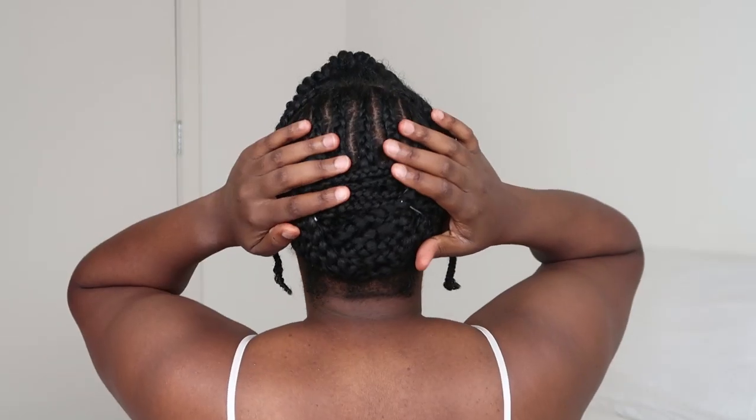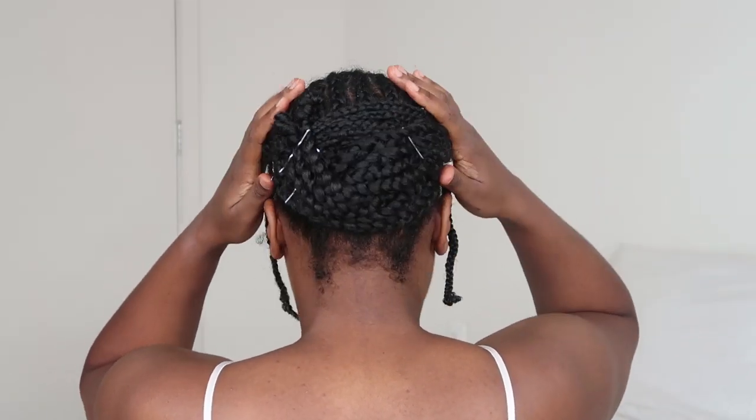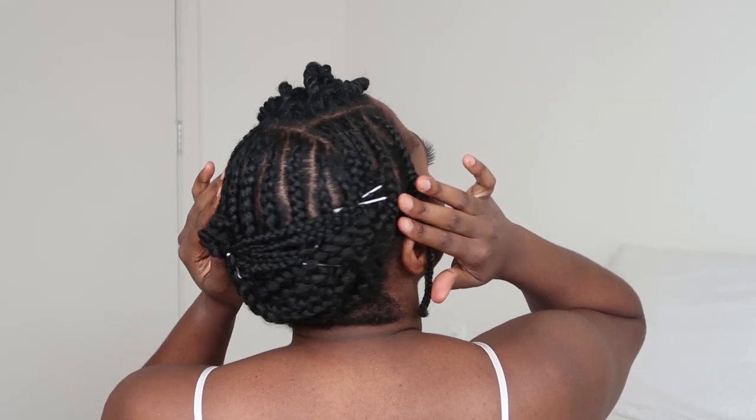Your braiding pattern doesn't have to be super perfect or super neat — whichever way works best for you. You can do straight backs if that works. This is what the back of my head looks like. As you can see, my parts are not super neat. It honestly really doesn't matter because nobody should see this part of your head anyway.